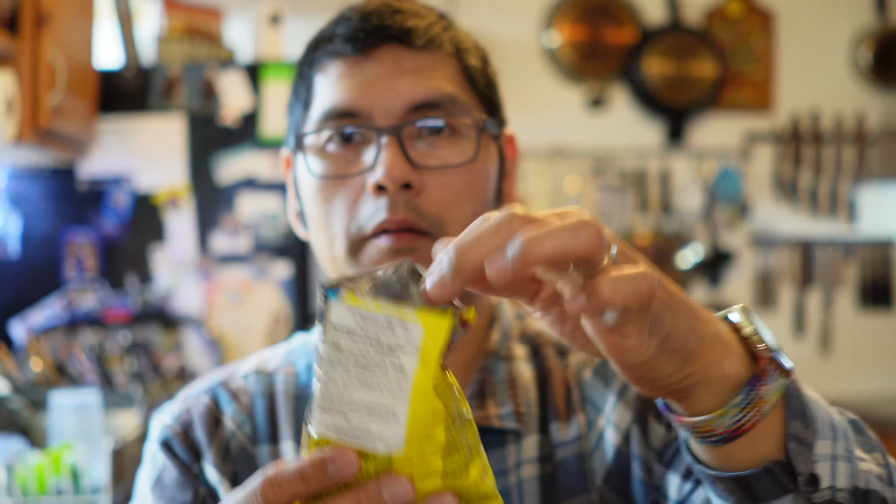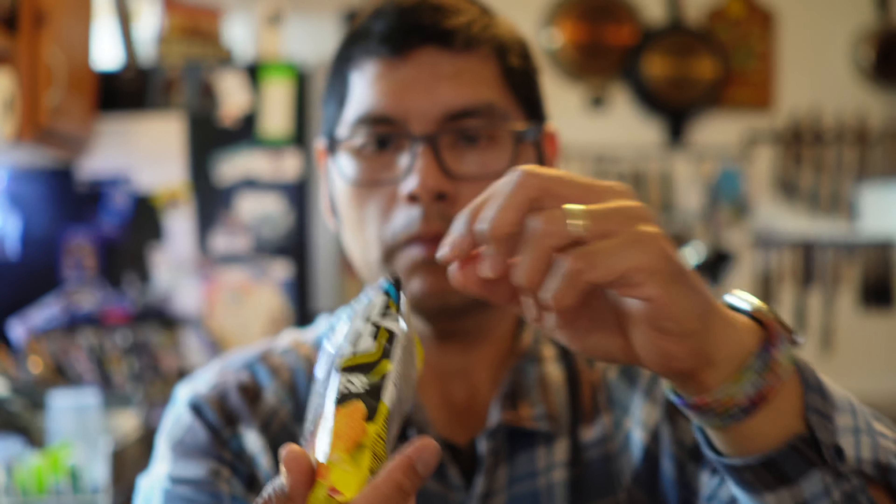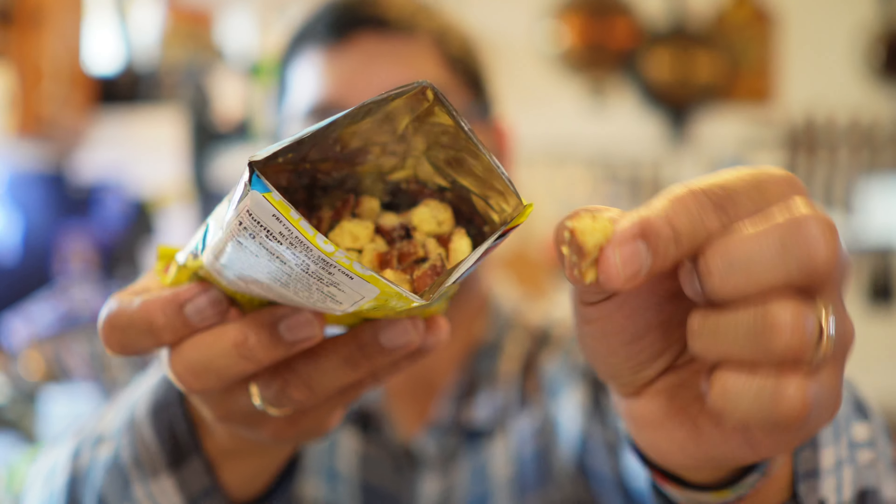Popped it open from the top. Sweet corn pretzel pieces. Let's give it a shot. Mmm. Very crunchy. A lot more savory than I thought. There is that hint of corn. It's a very subtle corn. Quite good. Not as sweet as I would think. So you've got savory notes.